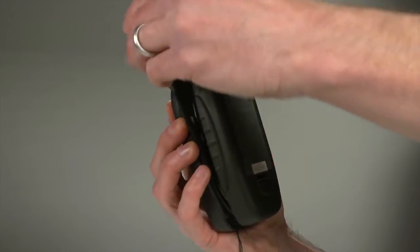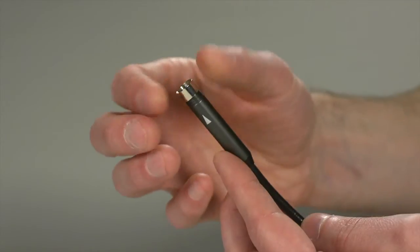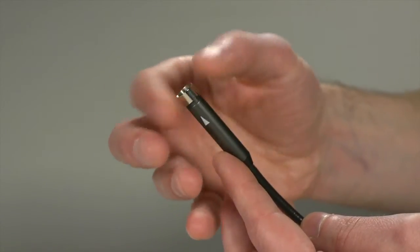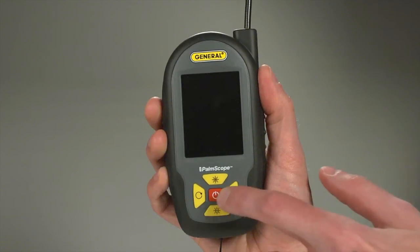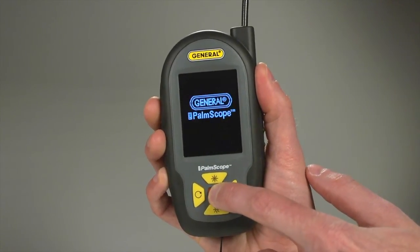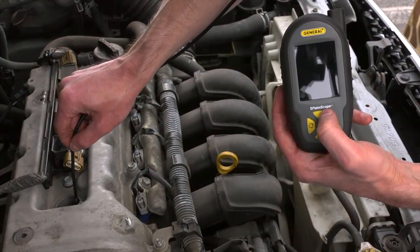Open the clamshell case to release the probe. Unfurl it to one or two foot length as needed. Attach the included thread protector to the camera tip. The Palm Scope's high-resolution LCD and five easy buttons provide optimal functionality. Press and hold power to turn the unit on. We'll insert the probe into this car spark plug hole.